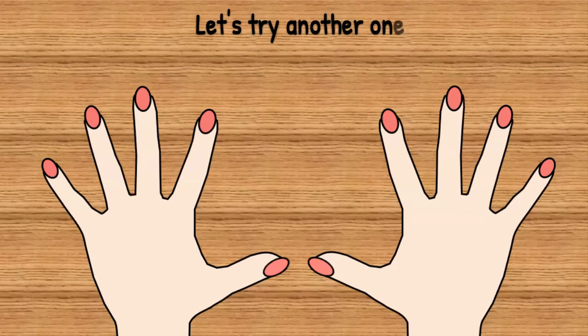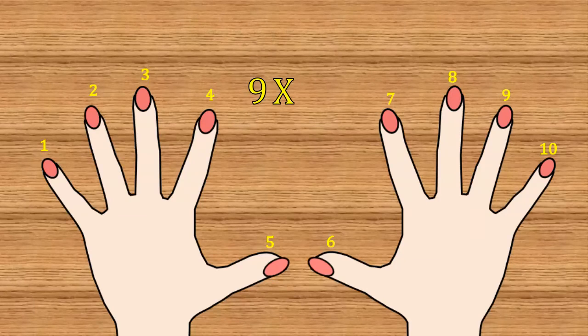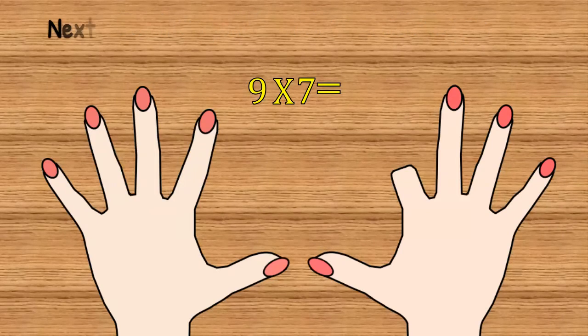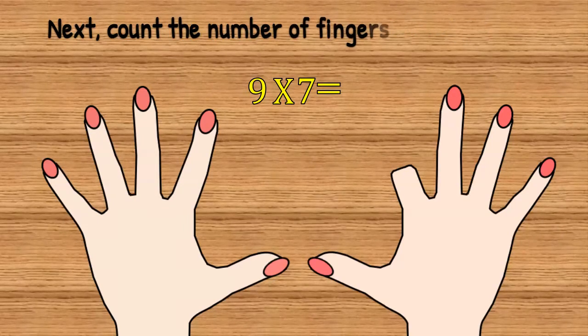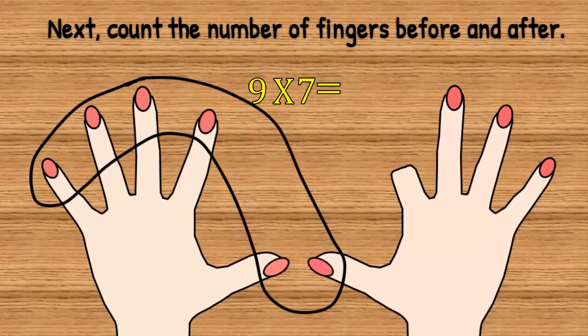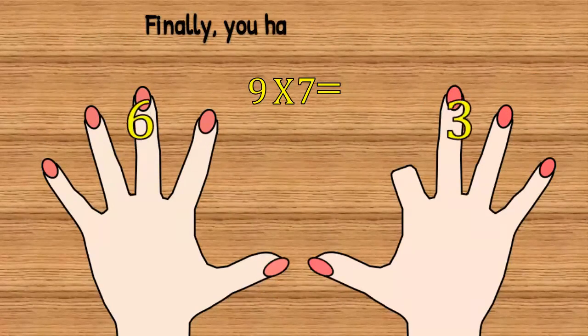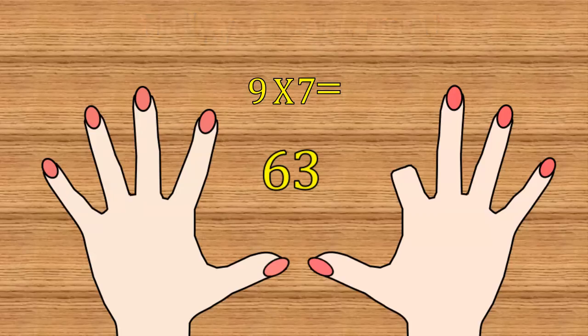Let's try another one: 9 times 7. First, we put down the seventh finger. Next, we count the number of fingers before and after: 6 fingers, 3 fingers. Finally, you have your answer — 9 times 7 equals 63.